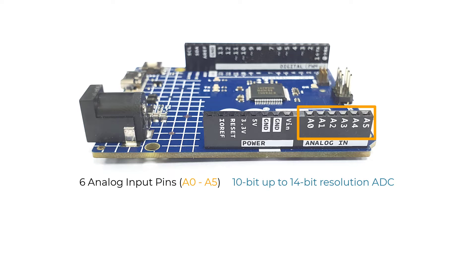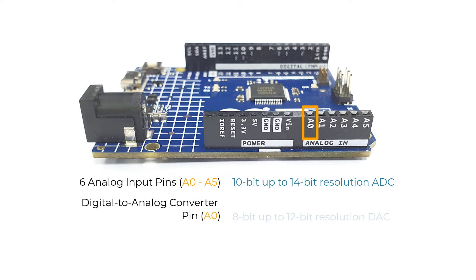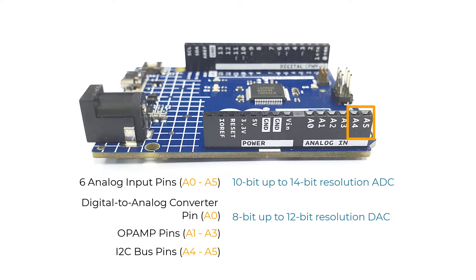Note that the previous version only supports 10-bit resolution. An additional design improvement is that pin A0 is also a DAC pin, or digital-to-analog converter, up to 12-bit resolution, acting as a genuine analog output pin — even more capable than PWM pins. The Renesas RA4M1 MCU also has an internal op-amp exposed through pins A1, A2, and A3. Pins A4 and A5 are connected to the same I2C bus marked SDA and SCL. These analog pins A0 to A5 can also be used as digital pins should you need more.